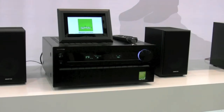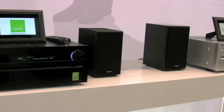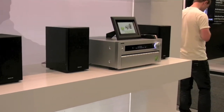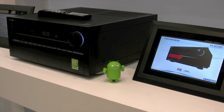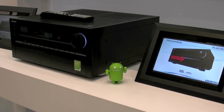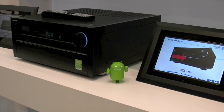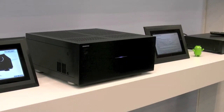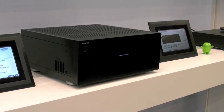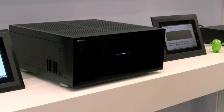And as you would expect from Onkyo, we have all of our AVRs here as well — the 809, 1009, 5009, and new 5509 preamp with our fantastic looking new poweramp. All of the AVRs have full networking features with Spotify, Appio and Vtuner.